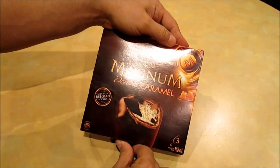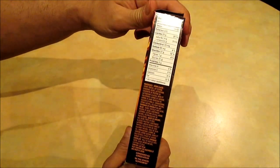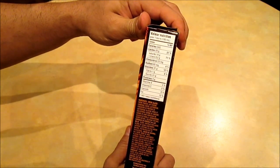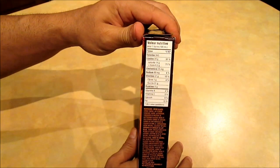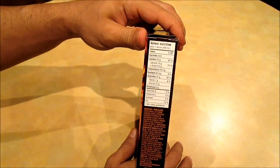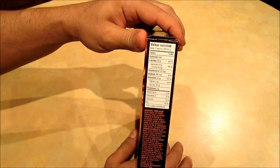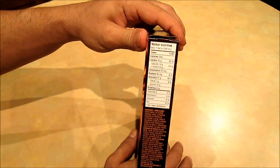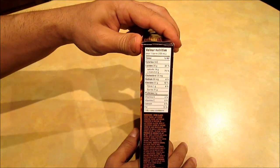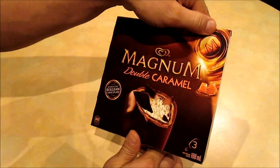I picked this up at Walmart, but you shouldn't have any trouble finding it in your local grocery aisle. As far as the ingredients go, 340 calories per ice cream bar — and these are not really big bars — so it's a huge amount of calories per bar. Other variations usually hover around 200 to 250 calories, so yeah, this is definitely on the richer and heavier side.